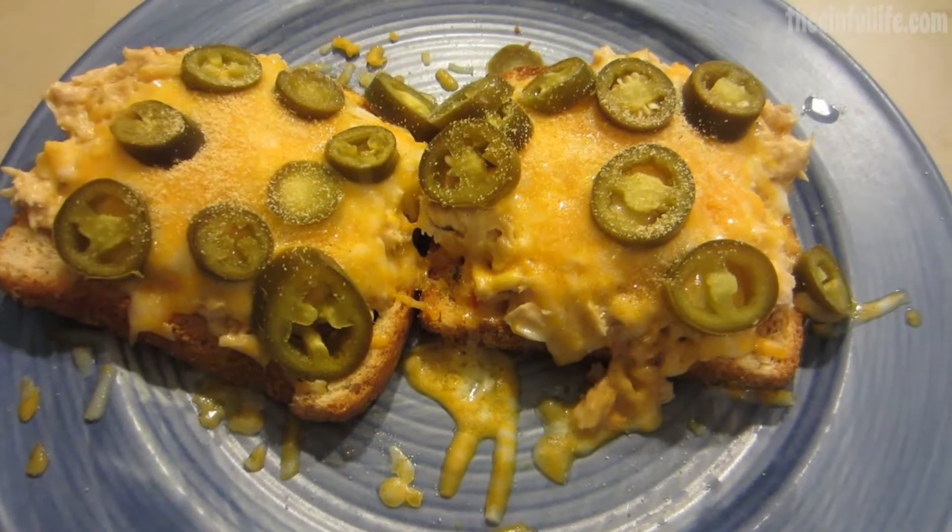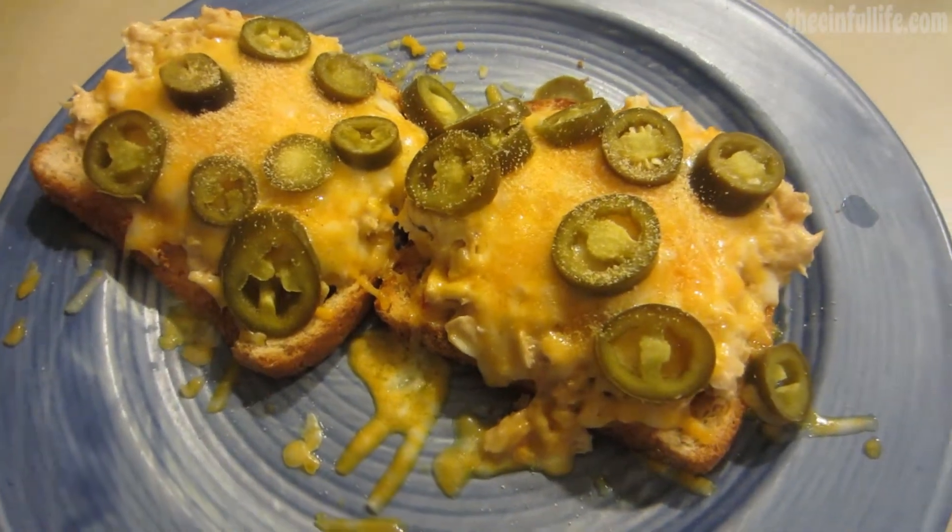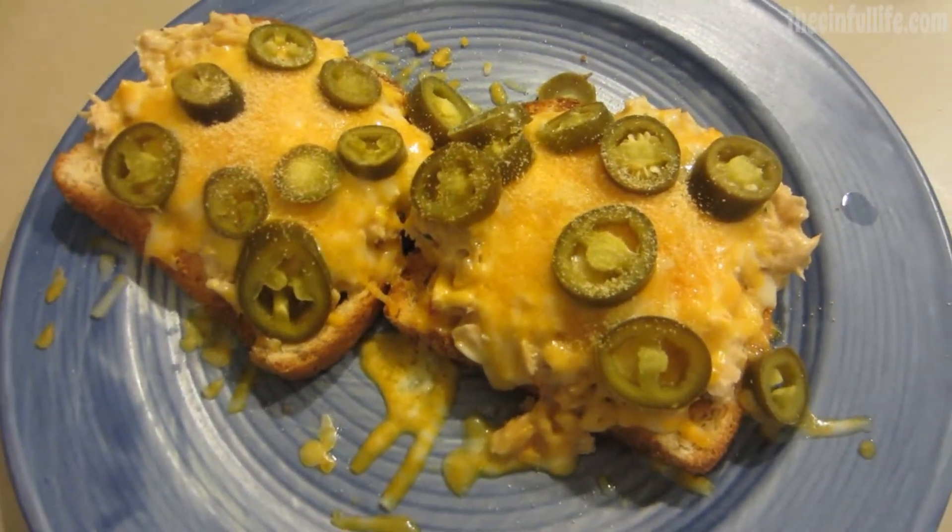Sprinkle with a dusting of salt and garlic powder. You have a nice, healthy, delicious snack.